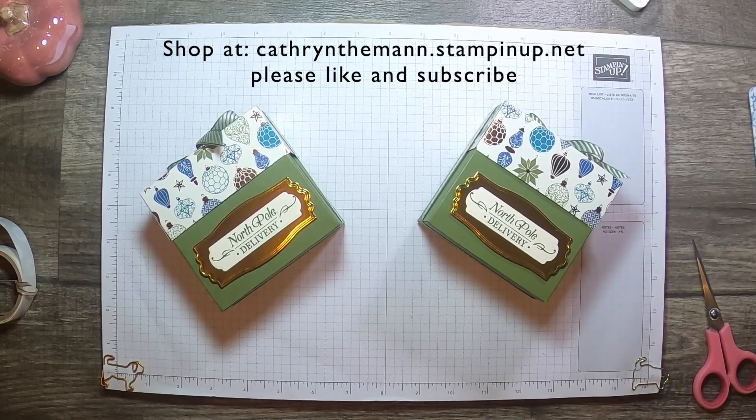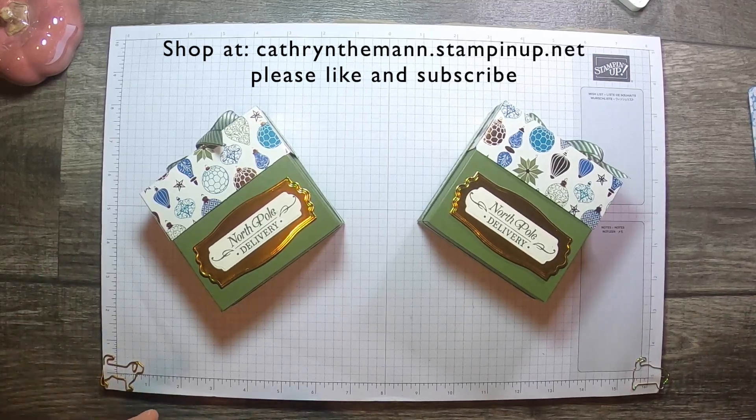I hope you enjoyed it. If you wanted to purchase any of these products, you can shop with me at KatherineTiemann.StampinUp.net. I would love it if you would subscribe to my YouTube channel and hit the like button if you like this video. Thank you so much — I will see you next time. Bye!